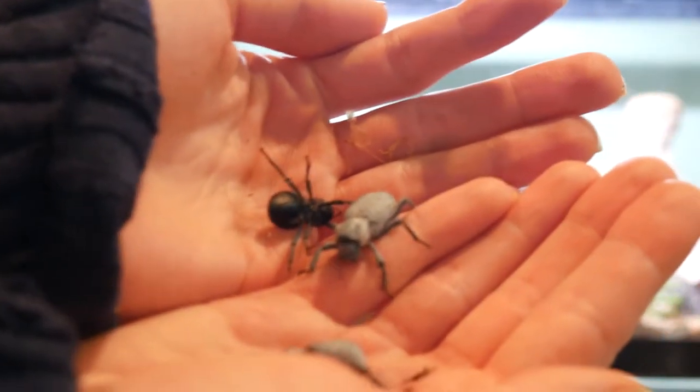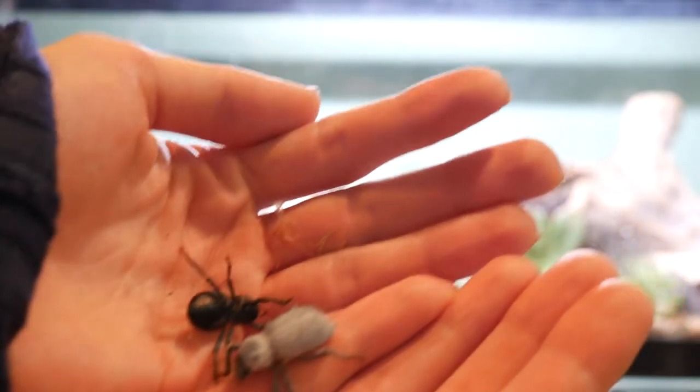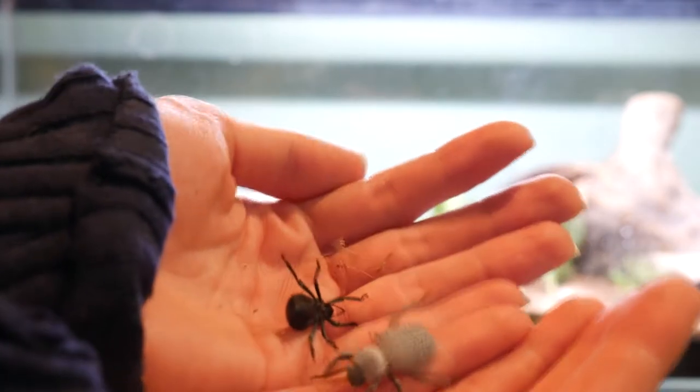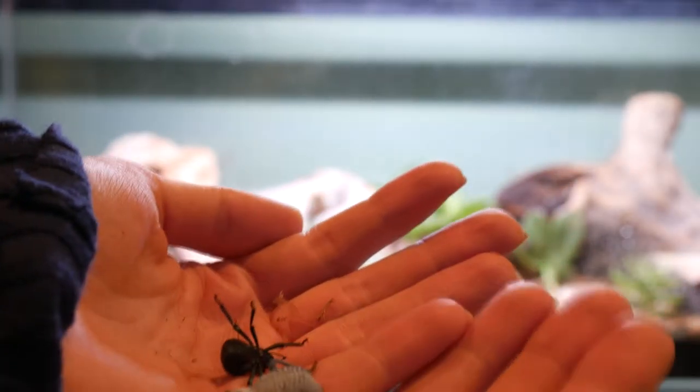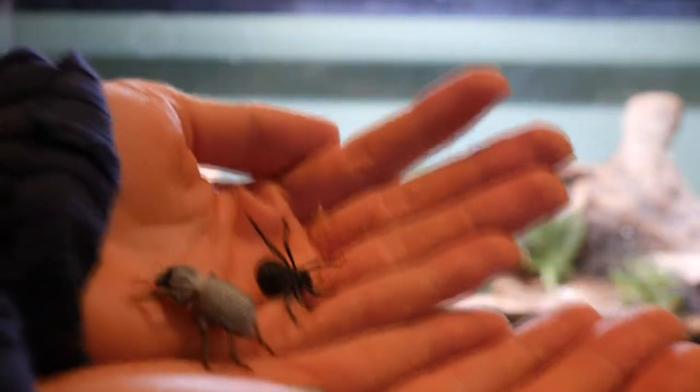These are the beetles I'm putting in there. There are more beetles already in there because they were inside the piece of wood I moved from their old tank. So I have more blue death fainting beetles, some random darkling beetles — mealworm beetles and super worm beetles — and then this smooth death fainting beetle.